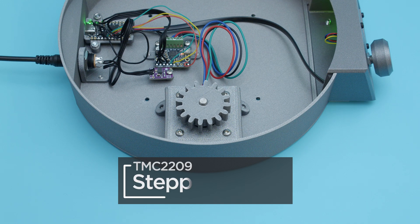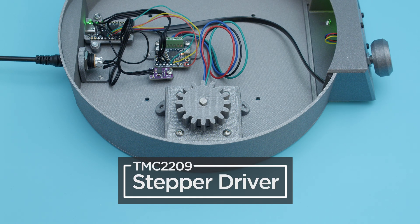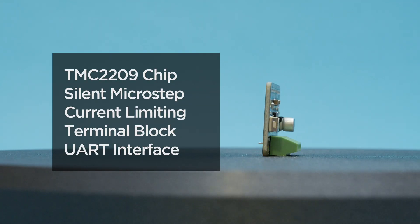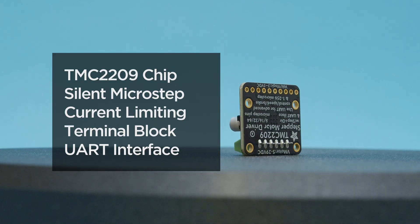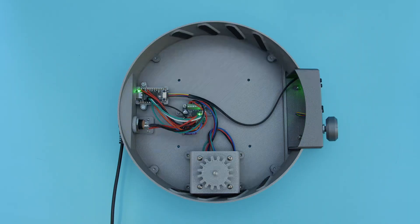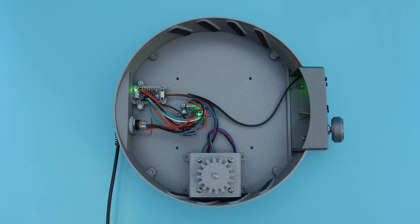To rotate the tabletop we're using a stepper motor and the TMC2209 driver chip from Chinamic. The Adafruit breakout features super silent micro stepping with a UART interface and an onboard potentiometer for current limiting. The screw block terminal makes it easy to hook up a stepper motor. We think it's a great breakout for smooth and silent stepper motor control.